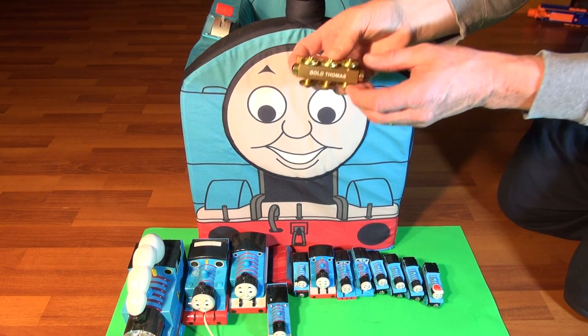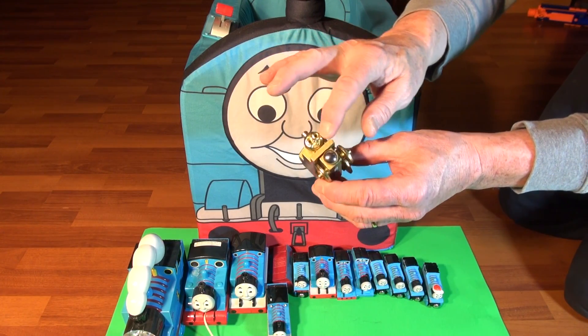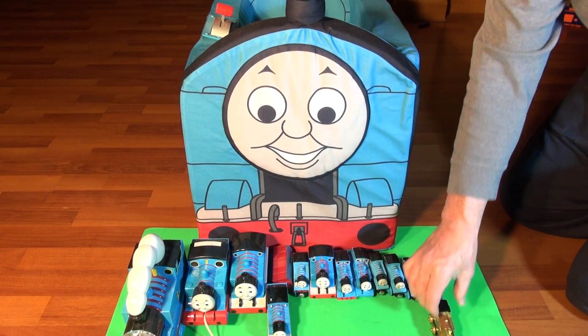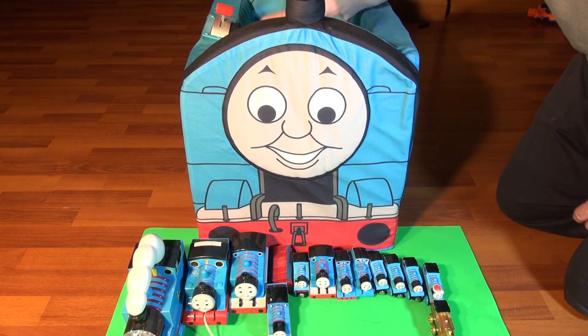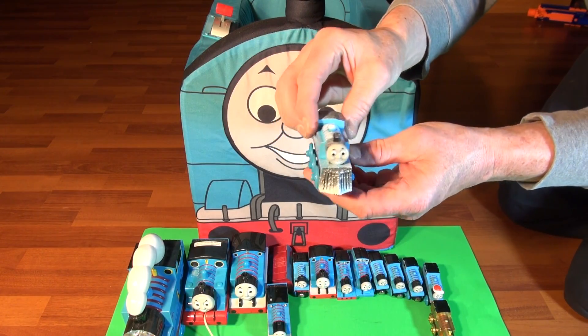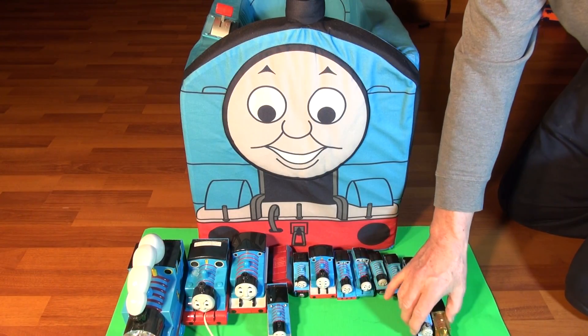We're gonna start off real fancy — Gold Thomas! The only thing wrong with him is his face isn't white, it's all gold. It's like he was dipped in gold. That's thirteen. And Winter Wonderland Thomas — look at that, he's all covered with snow. Can you see that? That's fourteen.